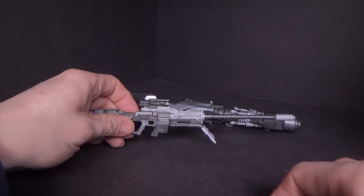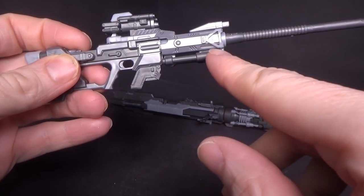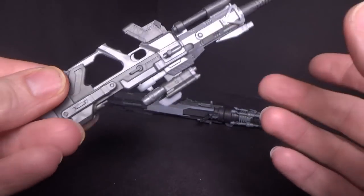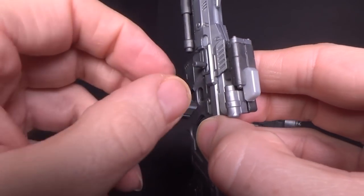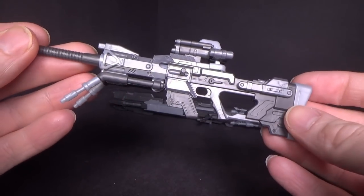And then we have the sniper rifle, which I had to glue with these little bipods onto the darker grey. But it is pretty nice. I assume that's the part you pull back to eject the bullet? I don't really know.